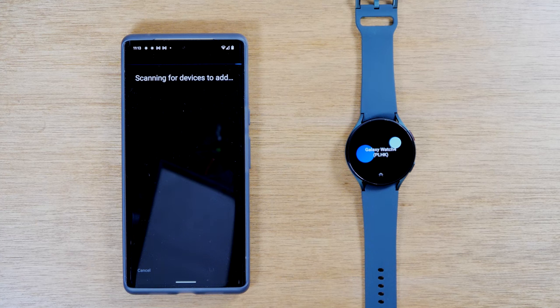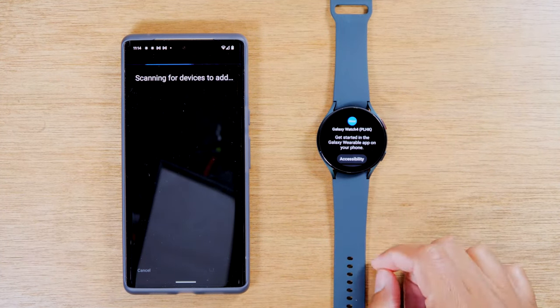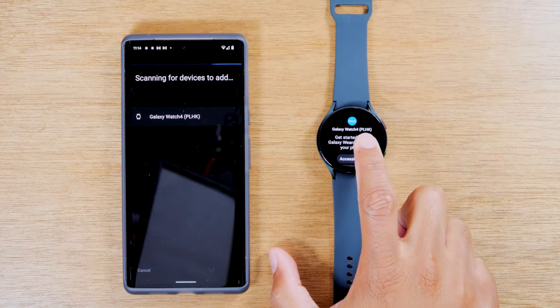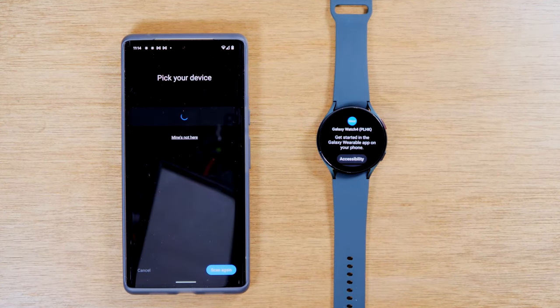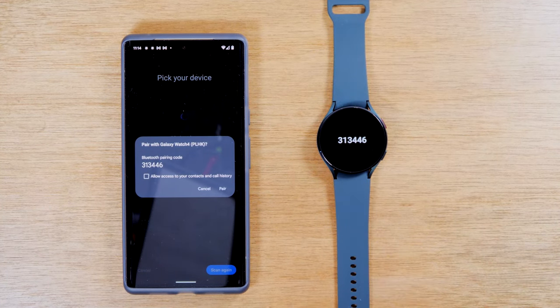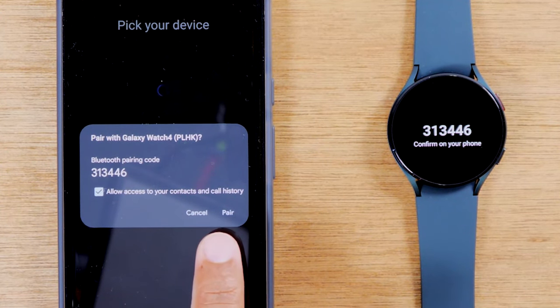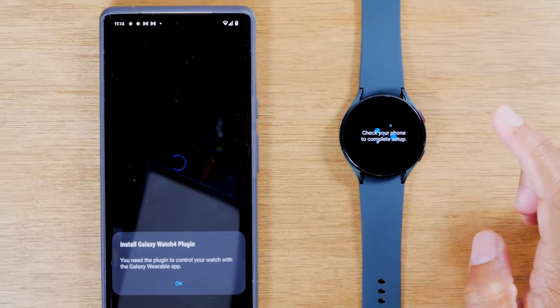It may ask you to turn on some different settings like Wi-Fi and Bluetooth. So if you get those pop-ups, make sure you turn that on. We had to do a search one more time, but it has found the watch. You want to make sure that these numbers match — the PLHK — just a unique ID for your watch. Make sure the numbers match and hit the checkbox to allow access to calls and call history. We're going to hit pair.